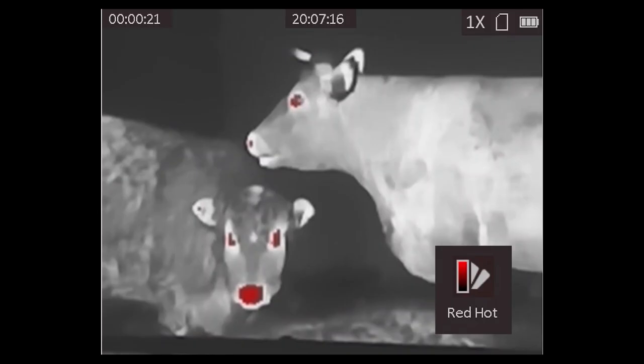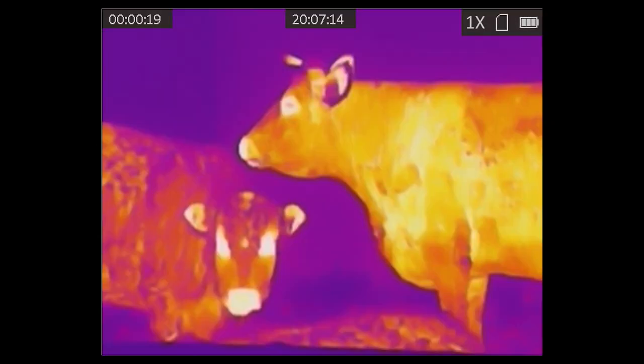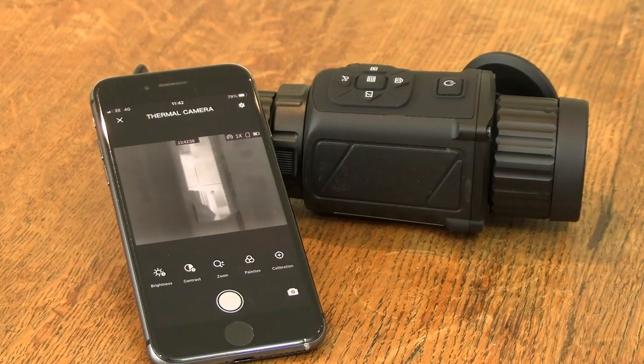Another quick access control is the colour palette change, and you can shift between red hot, white hot, black hot and fusion colour schemes. The Thunder also boasts Wi-Fi connectivity and you can connect it to your phone for viewing, controlling, recording and sharing via the HikMicro Sight app.